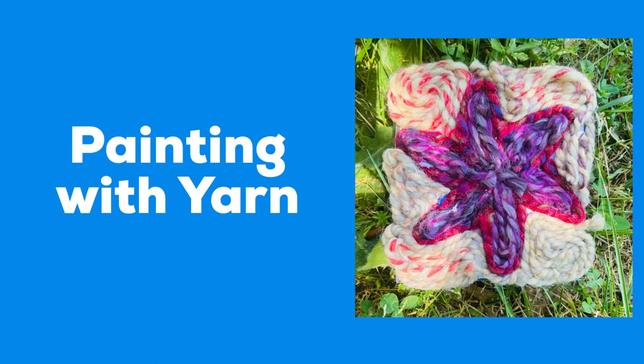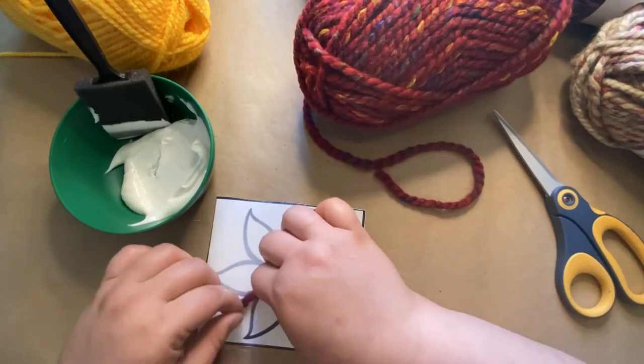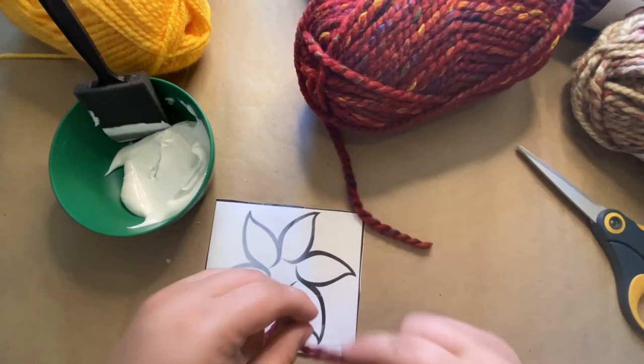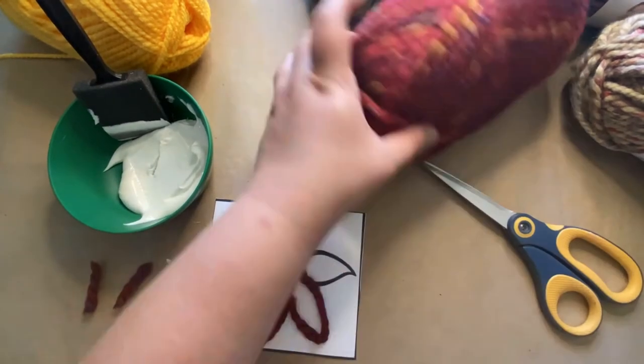Hi guys, it's Miss Debbie from the Appomattox Regional Library System. This week we're doing painting with yarn, or yarn painting, and this is actually a popular folk art in some regions of Mexico. To start off, either print an image you like or draw an image you like on either cardstock or cardboard.